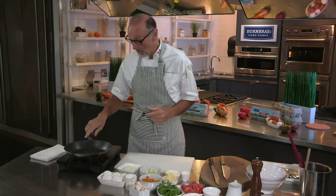Welcome to the Burnbrae Farms Culinary Academy series. I'm Chef Michael Bonaccini and I'm going to share a delicious recipe. In fact, it is the world's best frittata. I guarantee you that. And it is quick and easy to do. Anything with eggs is going to be super tasty and delicious, and I like to keep them easy.